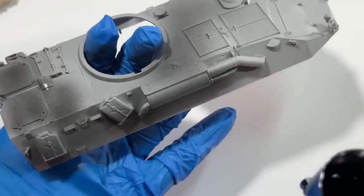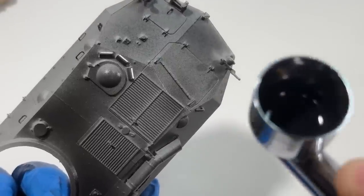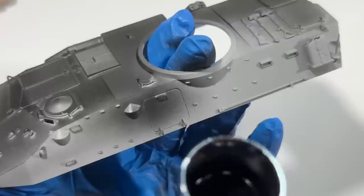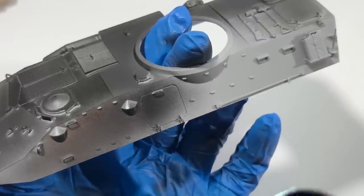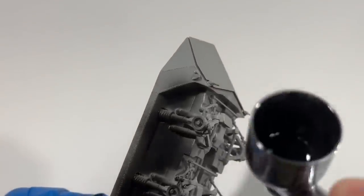I'm starting with this gloss black primer, and then I'm going to pick out all the highlights with white in the next step. When I'm priming, I like to build it up in 2-3 light coats. This ensures even coverage and minimizes pooling.